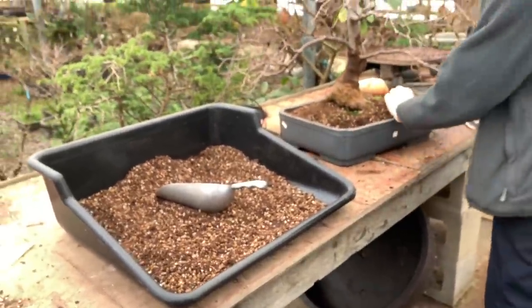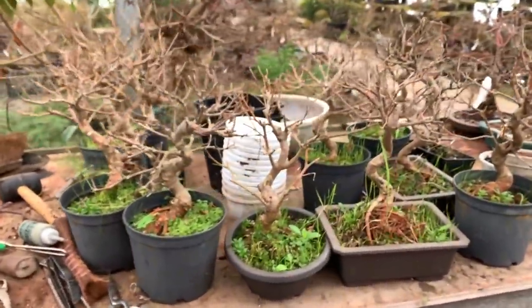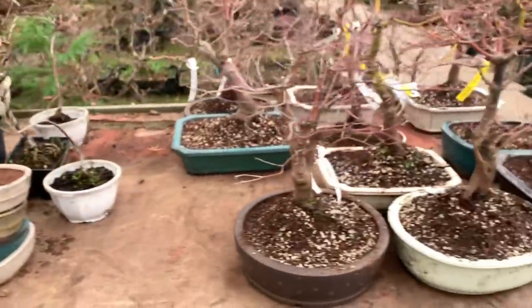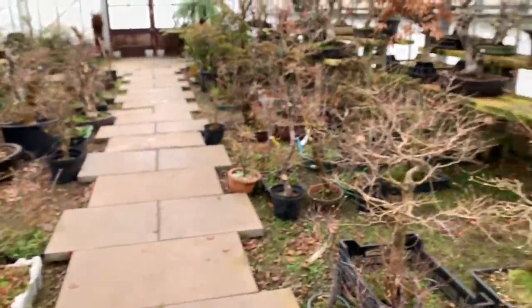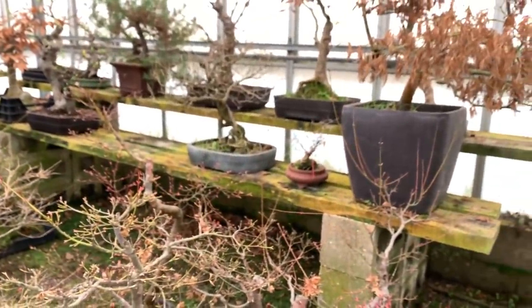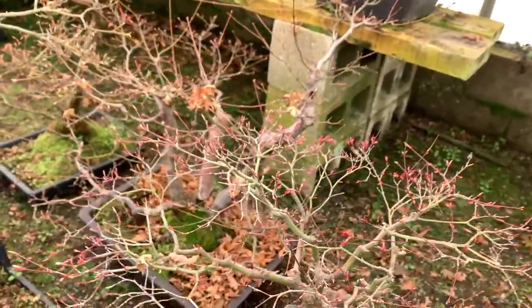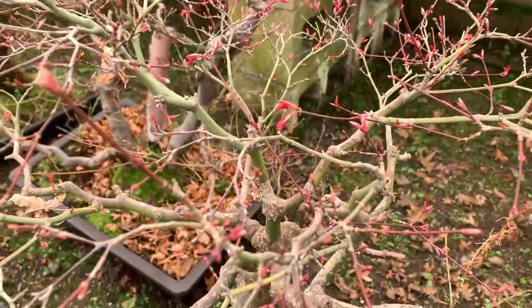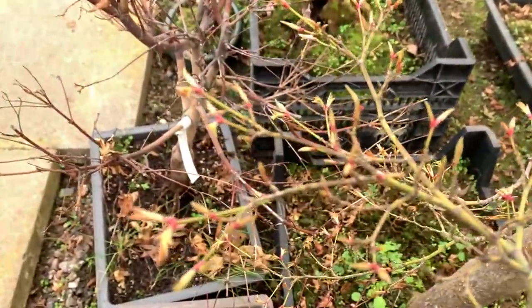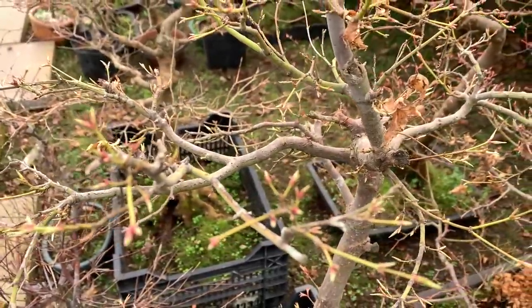If I can just walk around the nursery I will show you the state of some of the trees. These mulberries are due for repotting. These maples have just been potted up. This is an unheated greenhouse - the temperature is probably the same as the ambient temperature outside, which is 11 or 12 degrees at 9 o'clock in the morning. This is a deshojo coming into leaf - look at these beautiful red buds just appearing. And next to it, this is a mountain maple just beginning to break bud; the color of the tips changes when it starts to break bud.